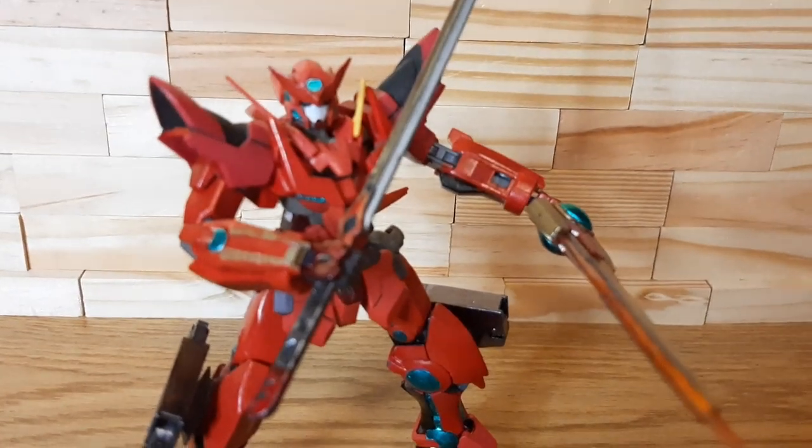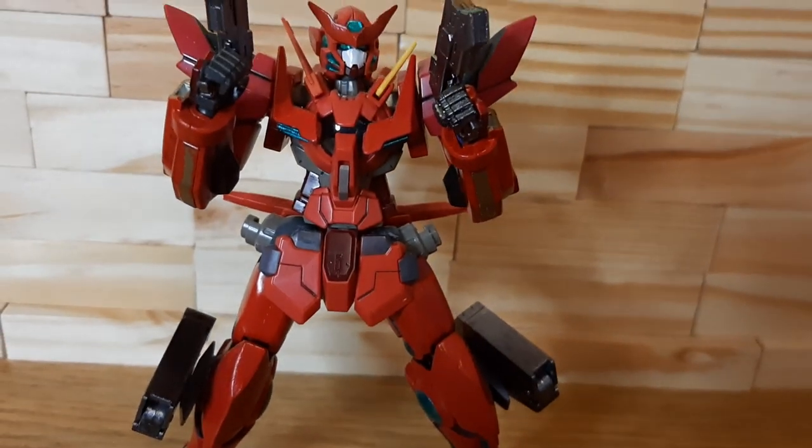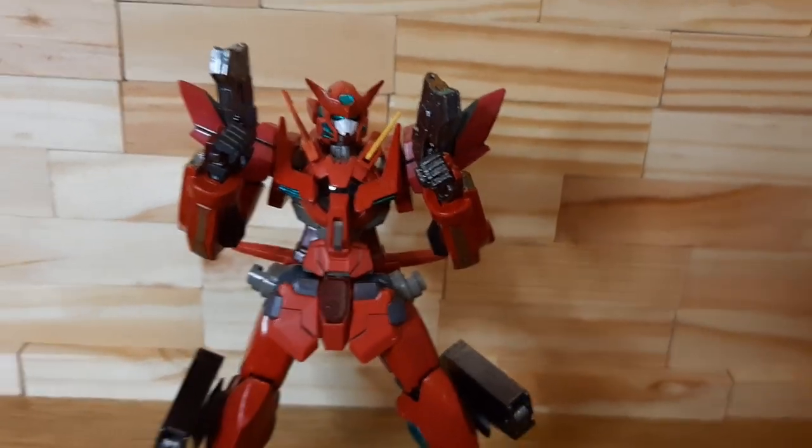we're going to go with its other ranged weaponry, as you can see here for the G&N pistols from basically the Stratotype F — two good sidearms for close range combat when you need them.